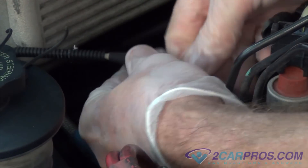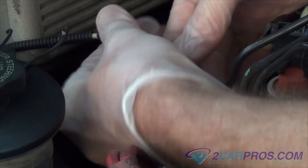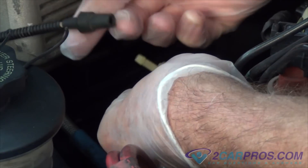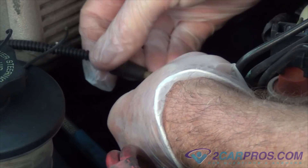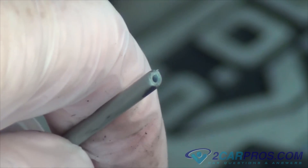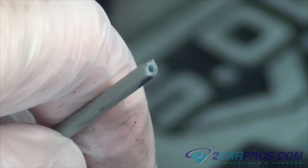Next we're going to check small vacuum tubes for cracks and broken pieces. These tubes provide vacuum to many accessories such as the heater and air conditioner. Leaks under the dashboard near the heater plenum can also occur. This is the vacuum line for the blendor actuator motor. If your vehicle is not differentiating between vents, this is most likely your culprit.